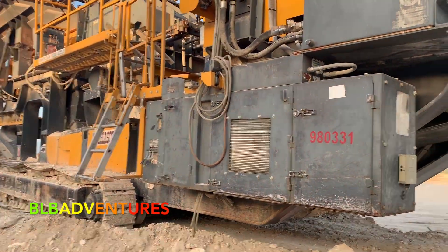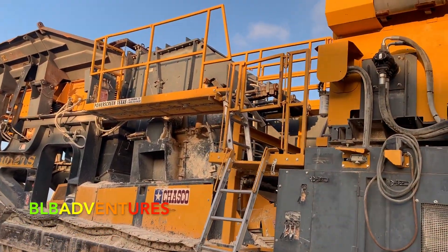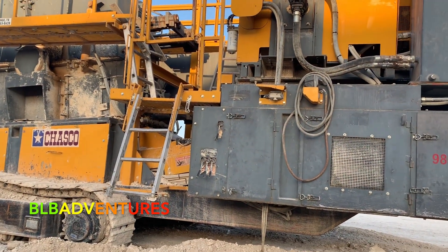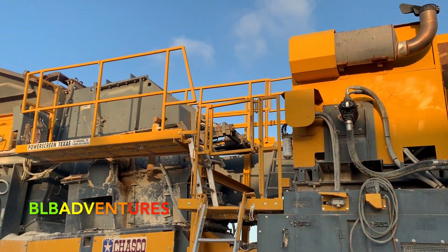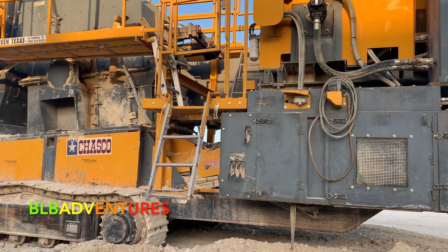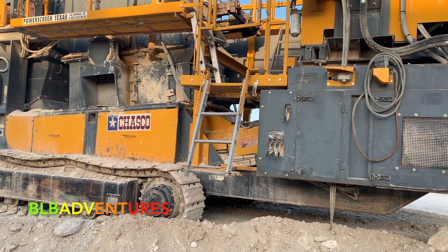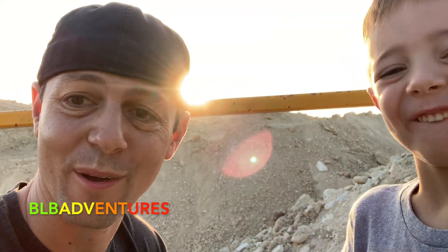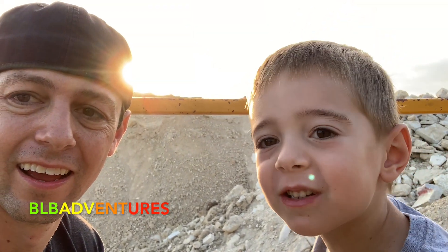Yeah, we could climb up the rock crusher! There's a ladder right here and we're going to go up on this platform and check it out. Luca, you want to go up? You can stay up right there. Luca, why don't you climb up first — Daddy will climb up after. Now we are on the platform of the rock crusher. Are you excited, Luca? Look at the sun coming up over the hill — it is already really hot out here this morning.